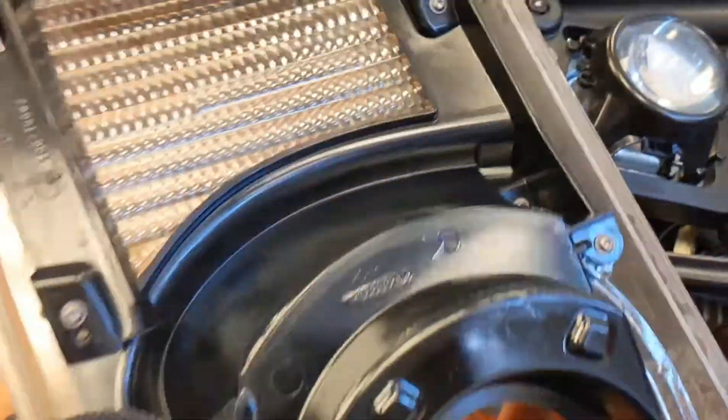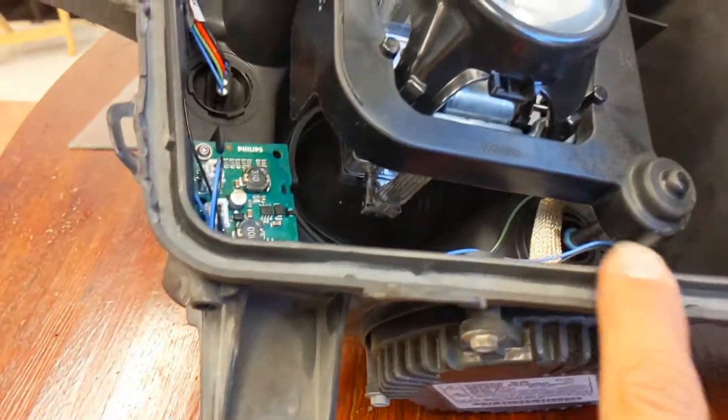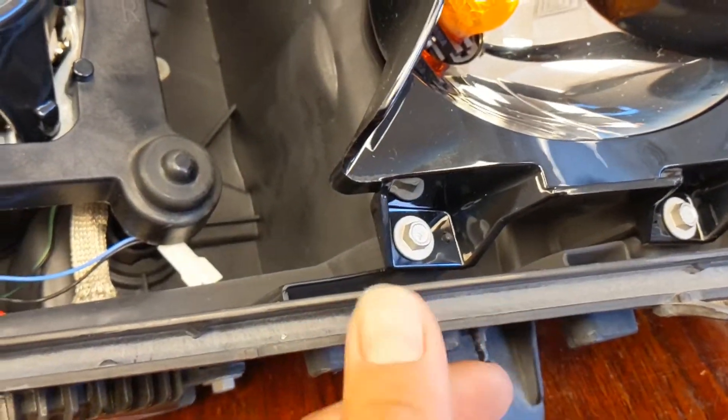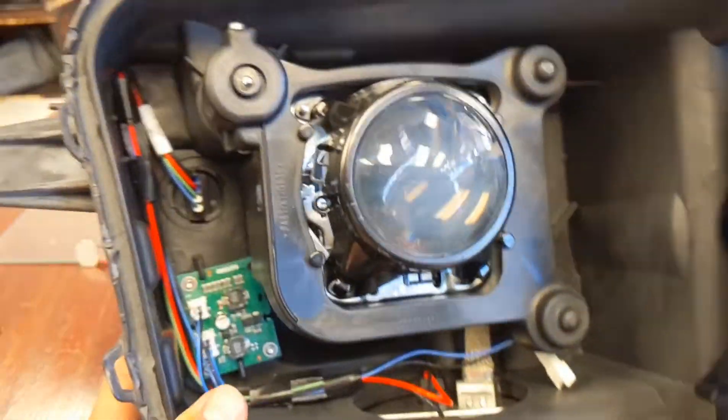We already went ahead and used the heat gun to remove the lens and cleaned out all the old sealant inside the channel. You want to make sure you clean that out — use a heat gun to warm it up, and once it gets warm it gets kind of stretchy and releases off the plastic. Then just take your time and peel it out with a flathead screwdriver or something.